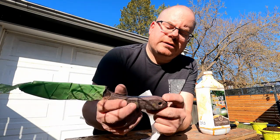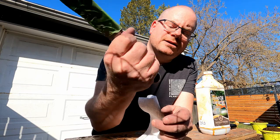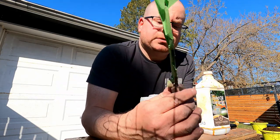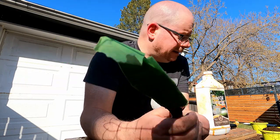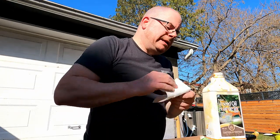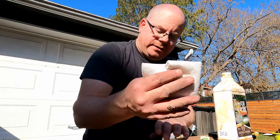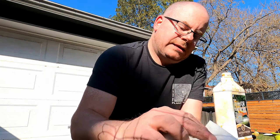I think I got it pretty good — just a touch off there, but it's not going to be a problem so I don't care. So now I'm going to put a little bit of BLO on and I'm going to call it done. A little bit of boiled linseed oil. As I told you guys in that previous video, I wasn't going to oil it or anything until I had used it a bit, decided what needed to be done, and done it.